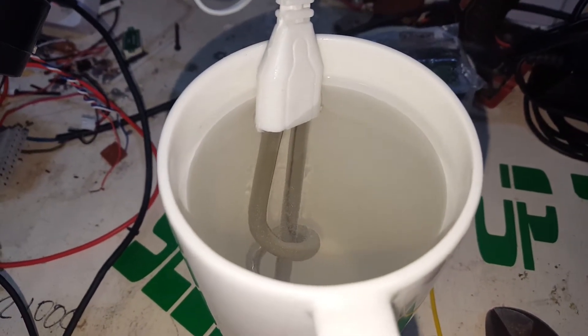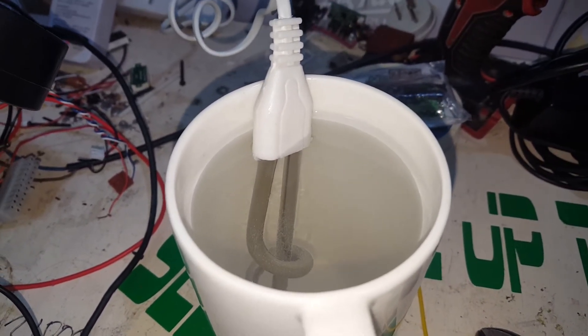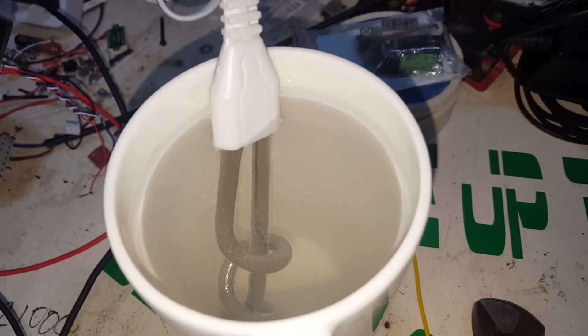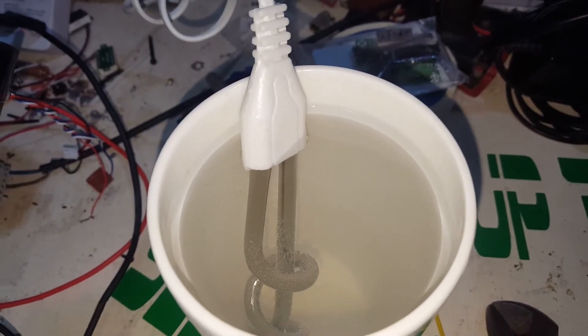If we do get some stray current into the water, it won't matter until it goes to earth and tries to fault through me. So we're not going to touch the cup or the water. We'll give that a second and see if it all starts bubbling away nicely.